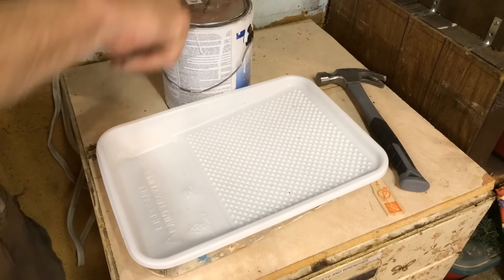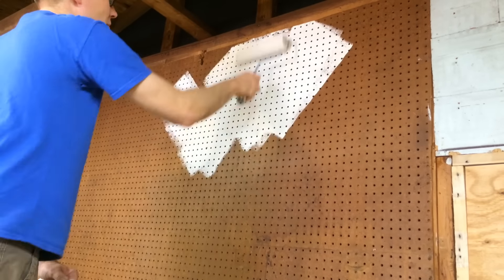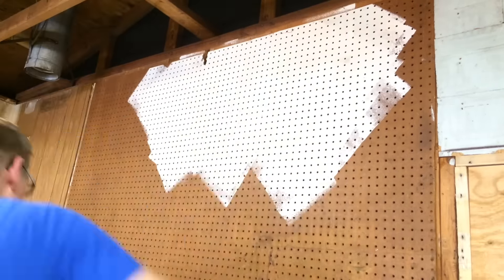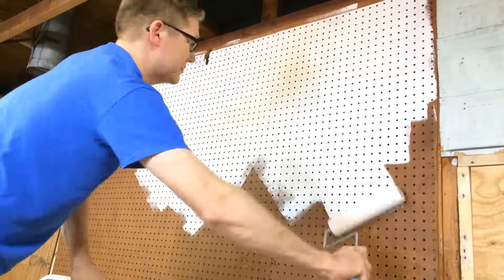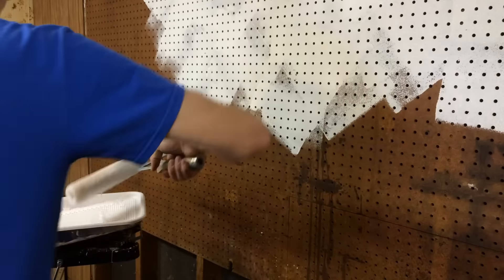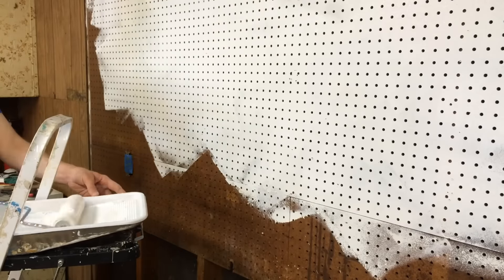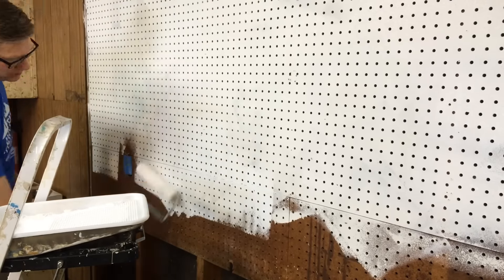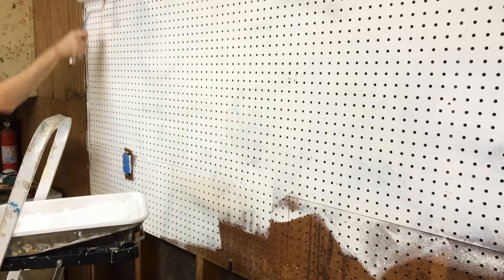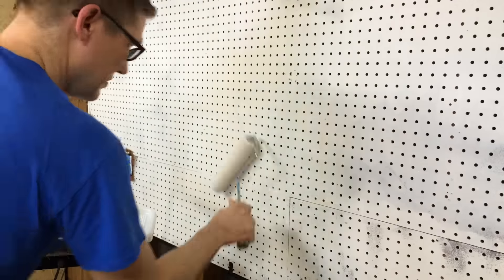The next step from there was to get it painted. A big part of this workshop redo process was to brighten up my space and give a more consistent look, and the brown tool board really didn't help things there. So I found some Kills primer that we had left over from a house project from a few years ago, got it mixed up, and started using a roller to apply it to the pegboard. I don't really love painting, but this went pretty quickly, and with the roller I was able to make fast work of it. By the time I was done, I ended up putting two coats of primer on there and just left it at that.